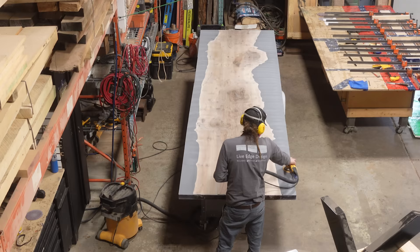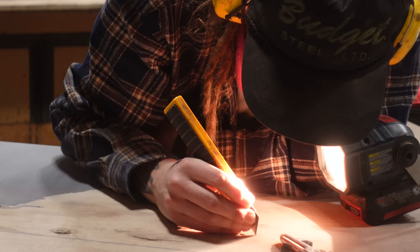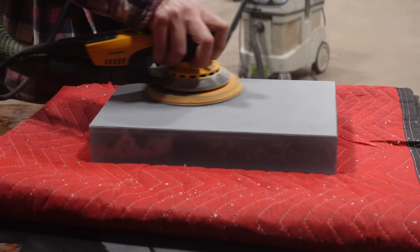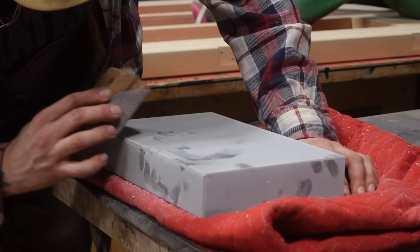Here you can see Randy using a Mirka sander to get everything pre-sanded before we do our miter cut, and he's also working on fine detail to fill in all the voids and imperfections. Then you're seeing an additional block that's going to make the piece look a little more continuous — it wasn't even specked as part of the build, but once we looked at the drawings we noticed a small section at the top where it would look cleaner if we extended the resin up to the ceiling. That's what that filler block is for.